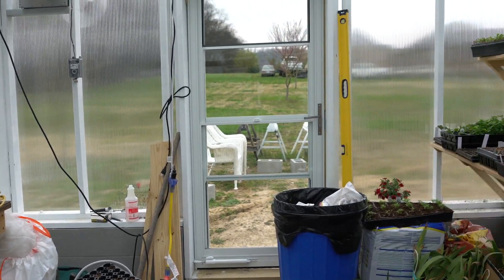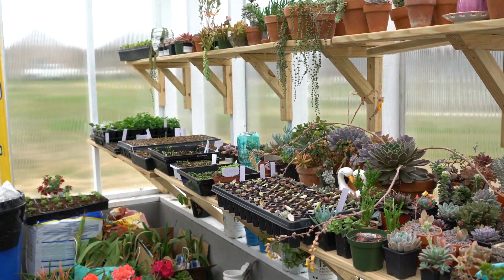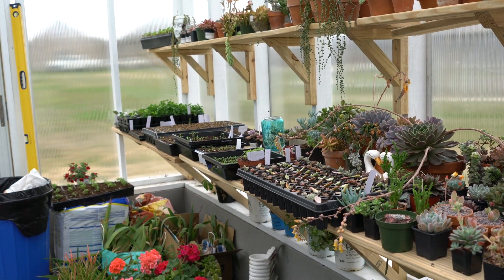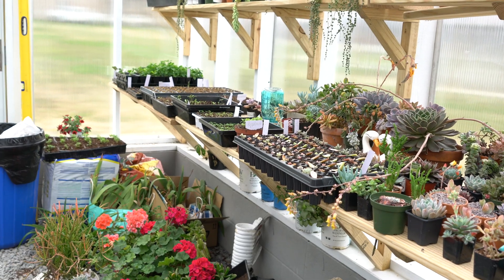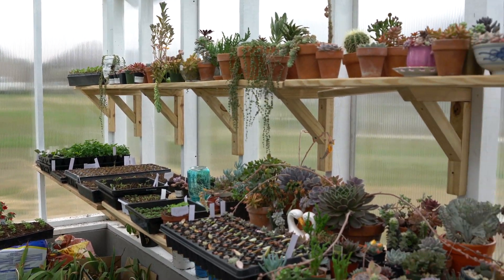Anyway, that's what we worked on yesterday. We were very surprised that we got so much done. Besides all of the planning, I did water all of my succulents yesterday.